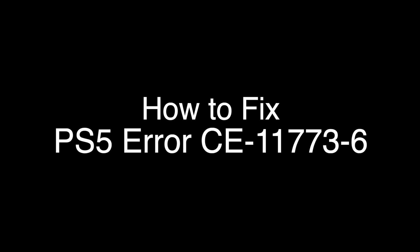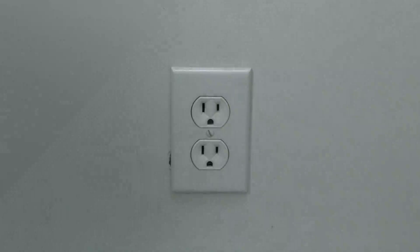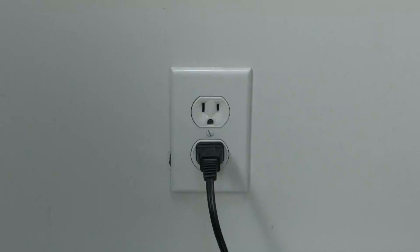The first thing to try is really the simplest, and in most cases this one will actually work, so you might not even need to go on. Simply unplug your PS5 from the wall, wait about 60 seconds — don't be impatient, wait the full 60 seconds — and then plug it back in. If your PS5 is working again, great. If not, do the following.